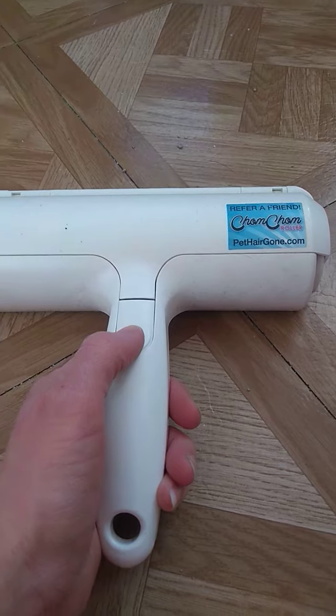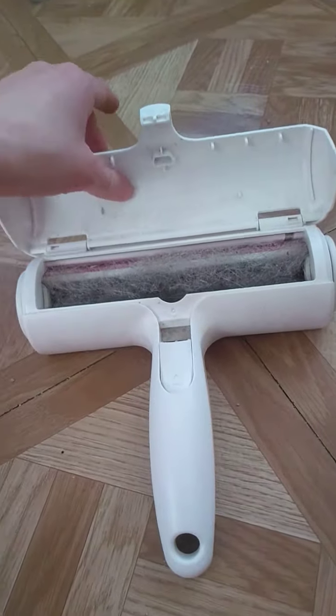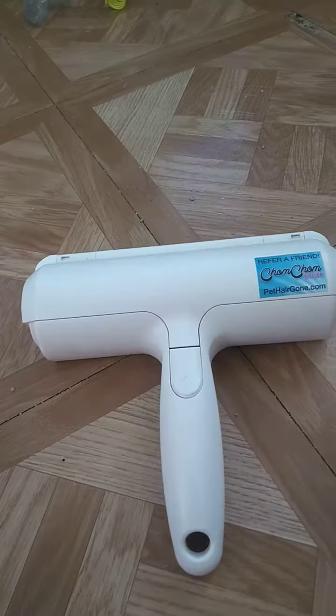This compartment is where it collects all the cat hair. If you like this video, give it a like, subscribe, and comment down below if you have any questions. Thank you for watching.